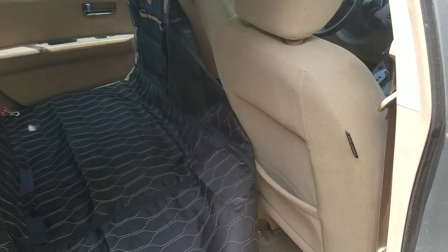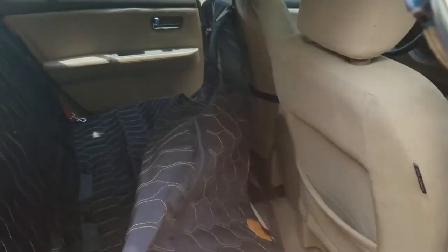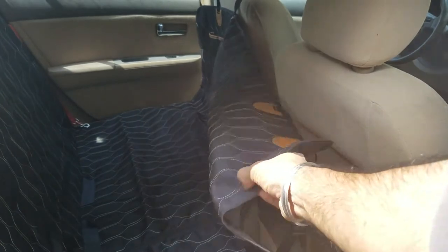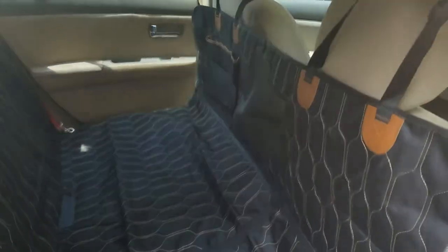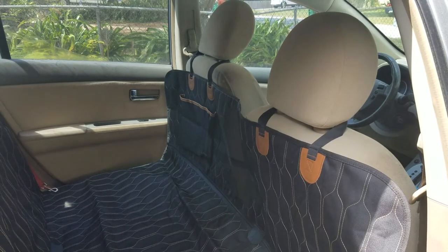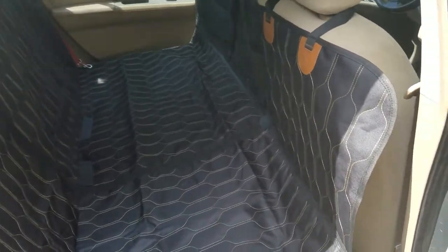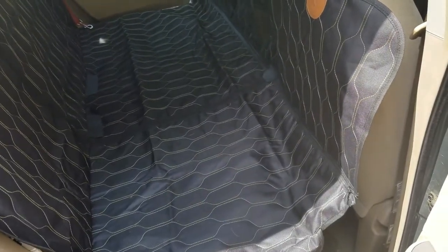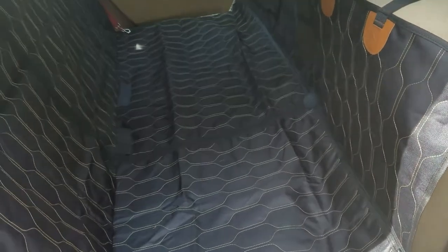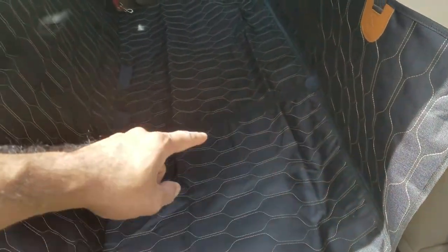Once that is done, to get it secure underneath the seat take the rubber piece and push it right through. Now to connect the front side — simple operation: take the top strap, put it on top of the headrest, and make any necessary adjustments. Boom, just like that you've got a snug fit. It's also worth pointing out the item does have a heavy-duty zipper here and also right in the middle.